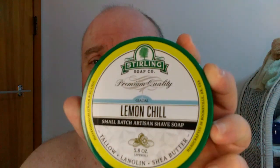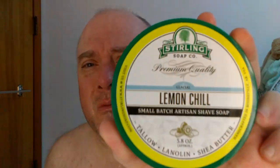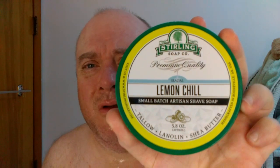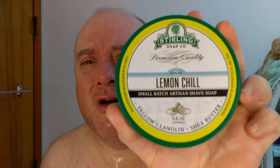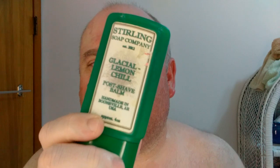It's been a minute since I've used Sterling Soap's Lemon Chill. The scent on this kindly reminds me of a cross between a lemon meringue pie and a Hall's lemon cough drop — a menthol type deal. It's fantastic, and I'm going to finish it off with the matching aftershave balm, the Glacial Lemon Chill, which is equally fantastic and has the same scent.